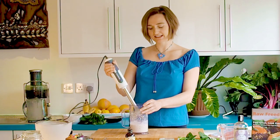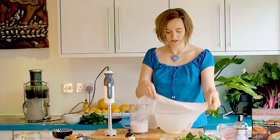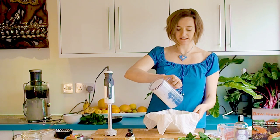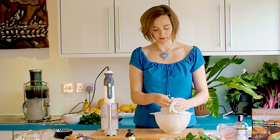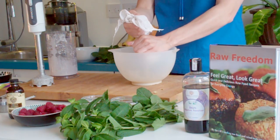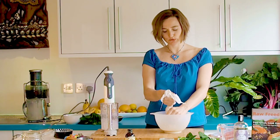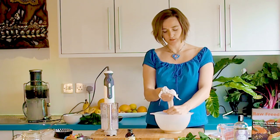Once your nuts are nice and finely blended, you are then going to strain them. You can use a nut milk bag or a muslin like I'm using here, or you can even use a clean tea towel. Quite often if I'm at somebody's house and I haven't got anything to use, I'll use one of their tea towels to strain my almond milk. You're squeezing all the liquid out so that you've got a really lovely smooth and creamy cardamom almond milk, and this is going to be the base for your chia seed pudding.